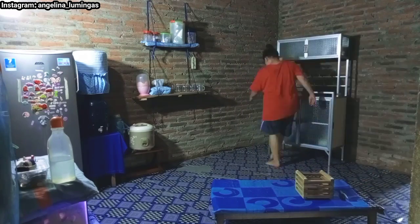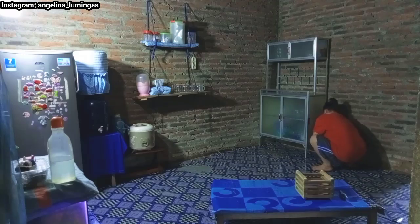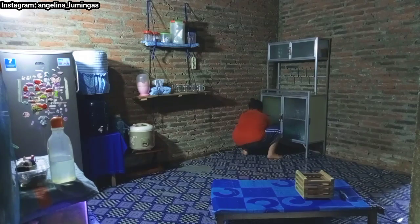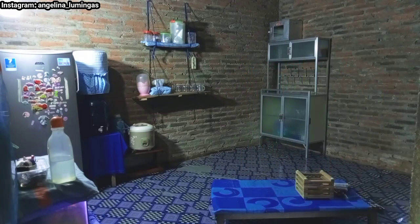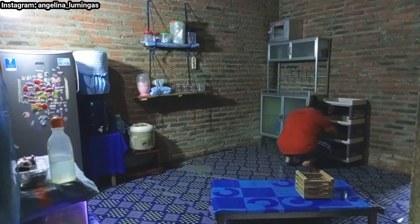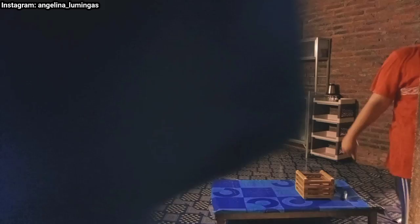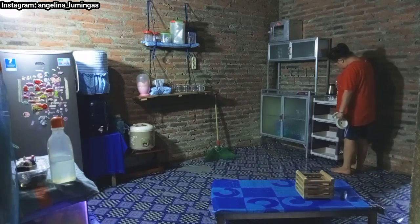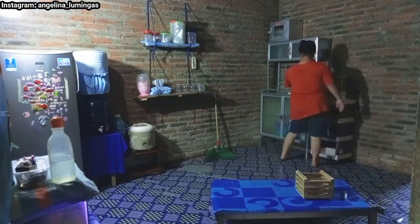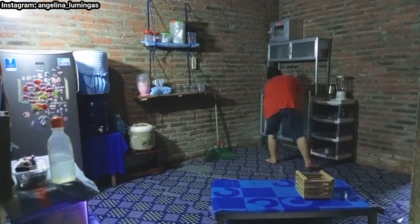Dan ini ruang makannya juga bentar lagi udah mau jadi, udah kelihatan bentuknya. Kalian udah bisa nebak gimana bentuknya. Aku puas banget dengan hasil karya aku di video kali ini. Ruang makannya jadi terlihat lebih cantik, lebih rapi meskipun sederhana. Barang-barangnya juga bisa tertata dengan rapi, bisa tersusun dengan rapi. Nanti setelah ini aku mau ajak kalian semua buat lihat ruang makan aku yang sederhana tapi cantik ini secara detail. Nanti kita lihat sama-sama hasil akhirnya seperti apa.